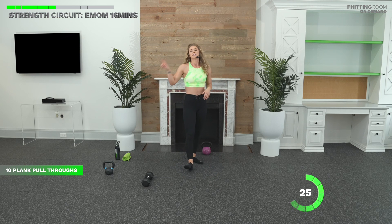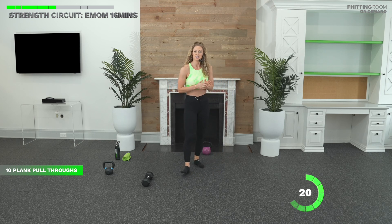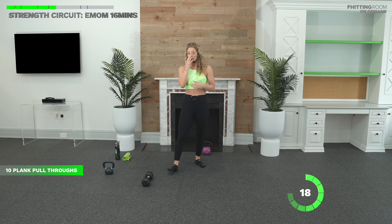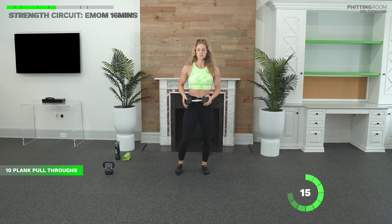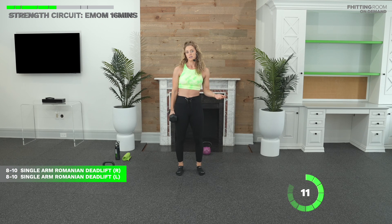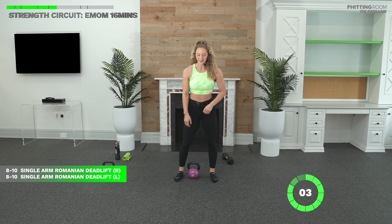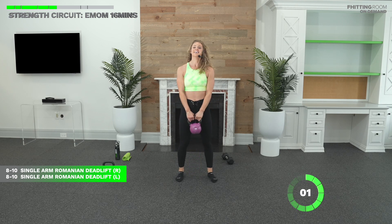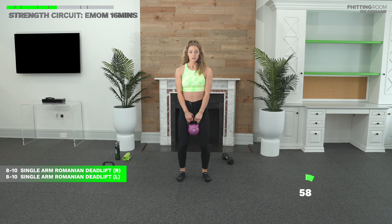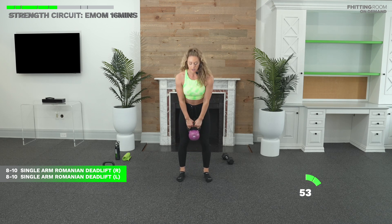One more minute, then we're going back to the top. If you only have one dumbbell, you can hold it with two hands, or do single arm and alternate sides each round. Here we go in three, two, one. Let's go. Roll the shoulders back. Slight bend in your knees. Hips go back. Eight to ten reps — it really depends on the weight you're using relative to your strength.